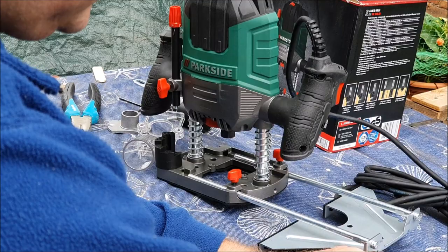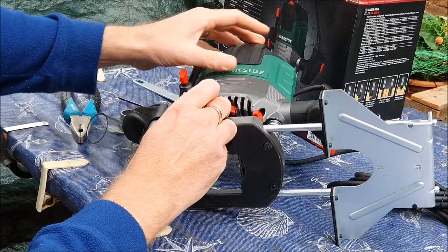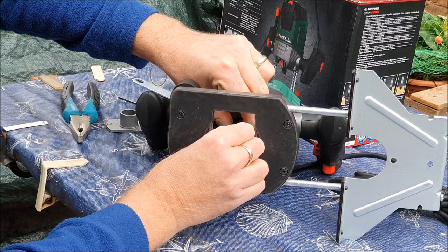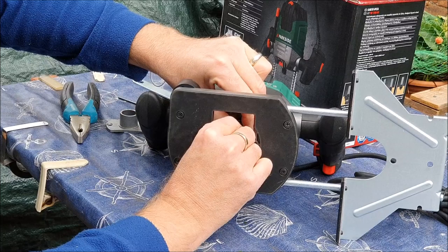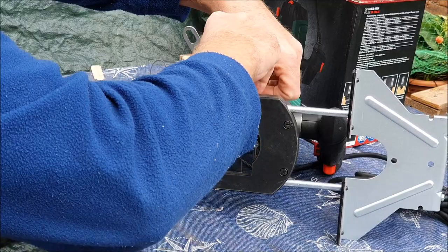I'm going to take one of the router bits and demonstrate how it goes in. There's a locking mechanism and then you can see the chuck. By pressing that locking mechanism it allows you to undo the chuck. Pop the bit in — it's got to go in at least 20mm — and tighten it. Use the spanner tool to make sure it's tight.